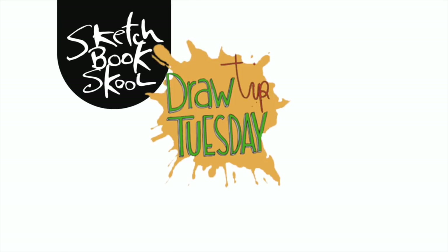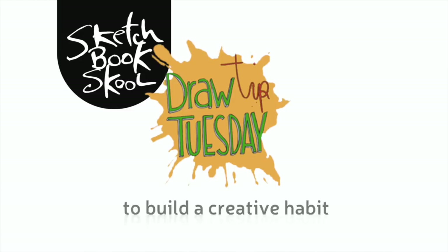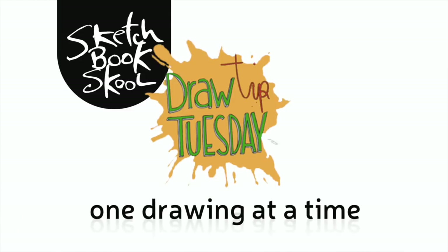Welcome to Draw Tip Tuesday. Here's your weekly dose of inspiration to build a creative habit, one drawing at a time. Brought to you by Sketchbook Skool. Happy New Year! We made it to 2018! Let's make it another year full of creativity.